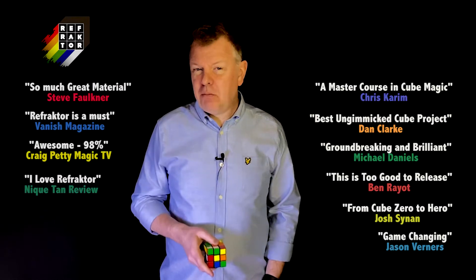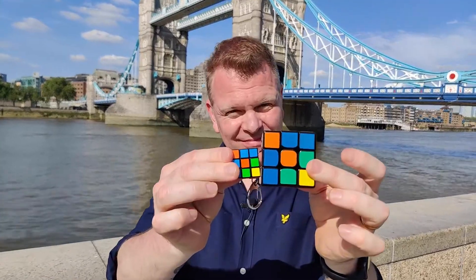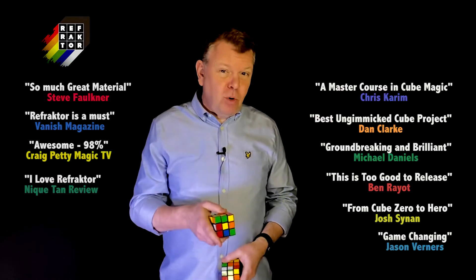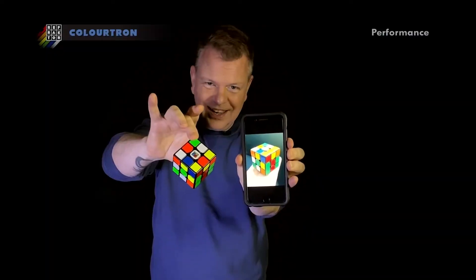Refractor Volume 3 is all about my obsession with Rubik's Cube matching effects. I love them, and I love them even more if you can do them without any gimmicks or even without needing to use a second cube.